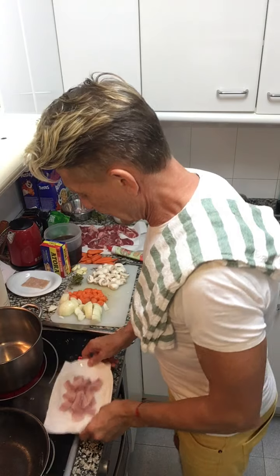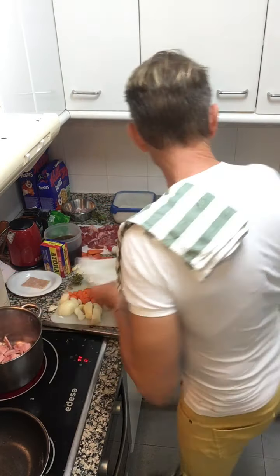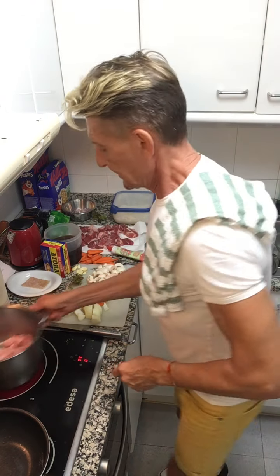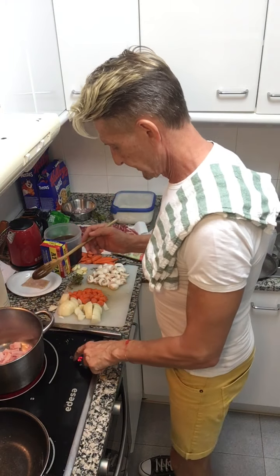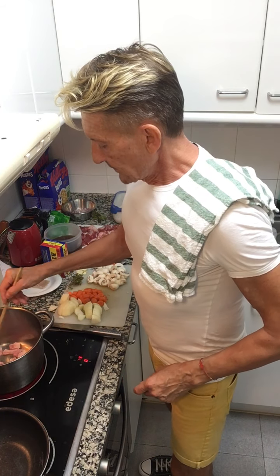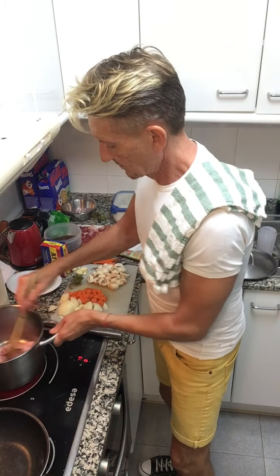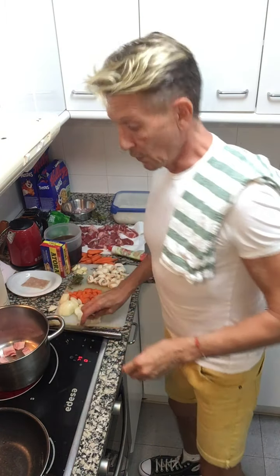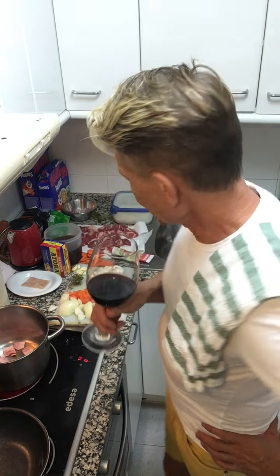I'm going to put the lardons on a little bit of paper towel just to dry them off, and then in they go. That's going to produce its own oil, so you don't really need to add any oil at this moment.